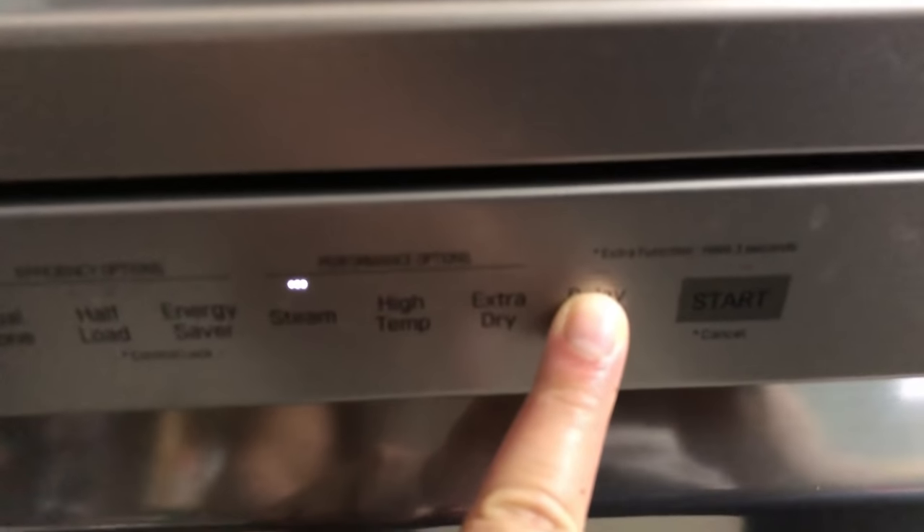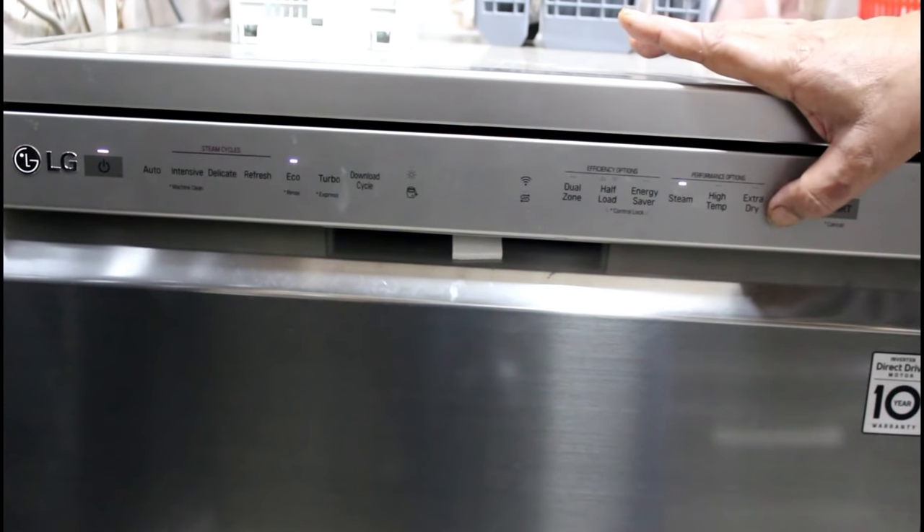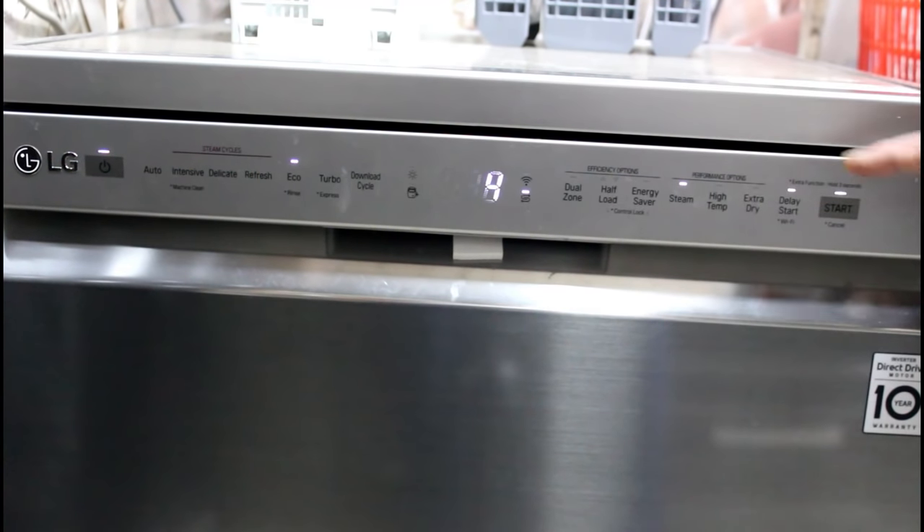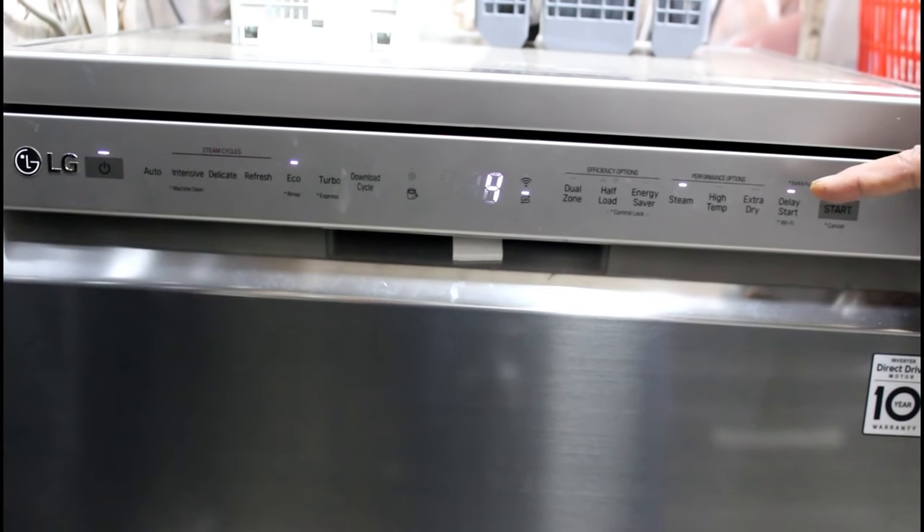Delay start lets us set a timer of 1 to 12 hours before it starts washing. Those who have cheaper electricity at night, or those who have a lower kW connection, may set the delay so that it works late at night while everyone is asleep.